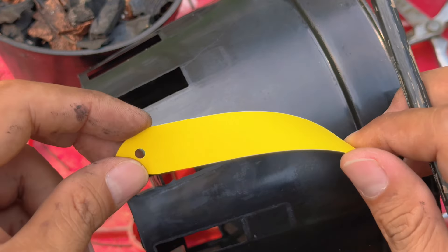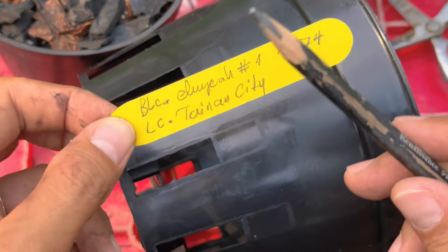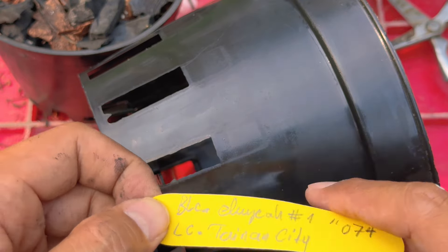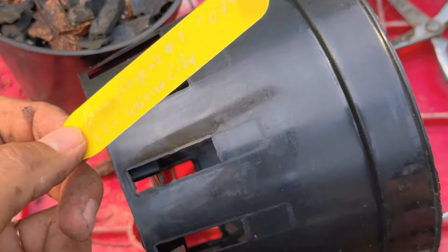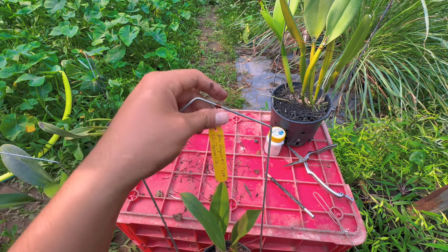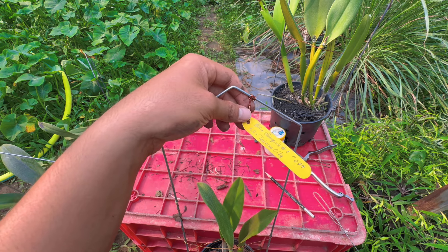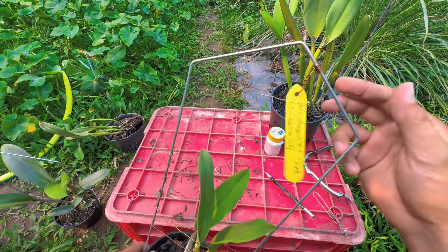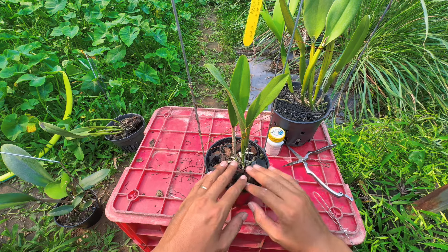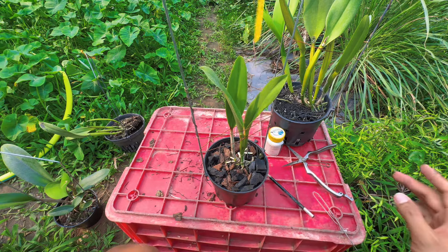Cái thẻ này là thẻ Taiwan — Đài Loan, chất liệu nhựa, mình không biết nhựa gì. Nhưng ở đây có những chậu mà mình đã trên 10 năm rồi, cái thẻ bị đóng rêu, hơi xanh cũ thôi, nhưng độ bền vẫn rất tốt, không hề giòn không hề gãy. Mọi người xài lâu năm nên mua cái này. Sau khi ghi xong thì gắn vào móc. Gắn lên như vậy là có tên, có tên dòng lai, có mã số. Sau khi trồng xong, đem tưới nước thật đẫm rồi treo lên vị trí mát nhẹ, để cây bắt đầu ra rễ mạnh rồi mới đưa ra nơi ánh sáng đầy đủ.